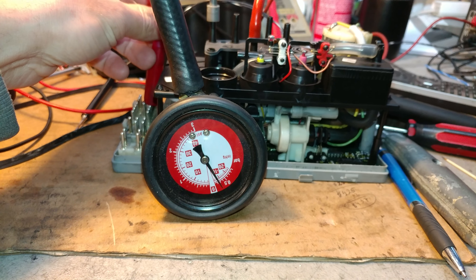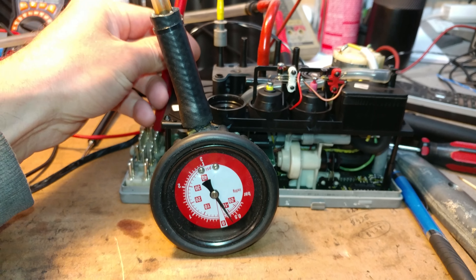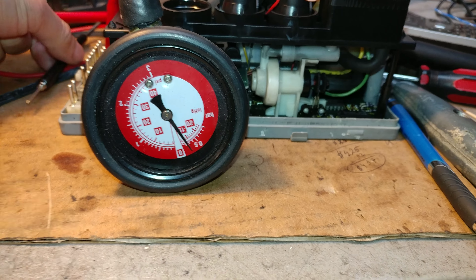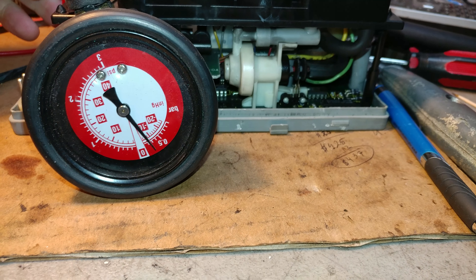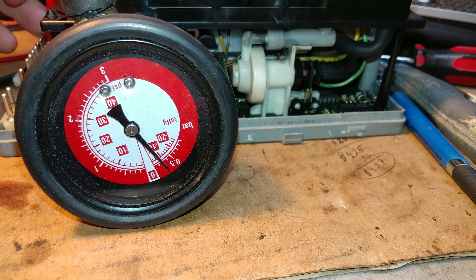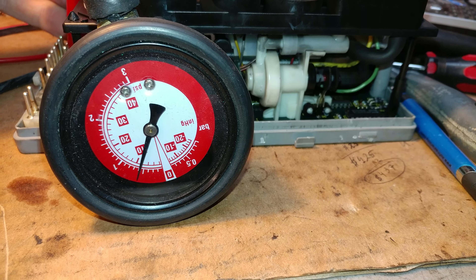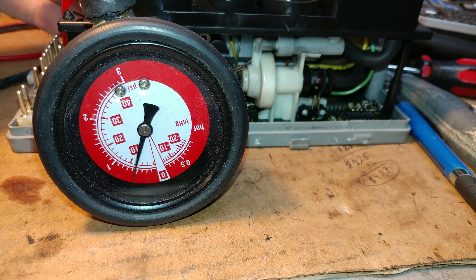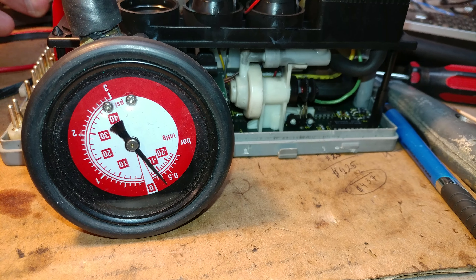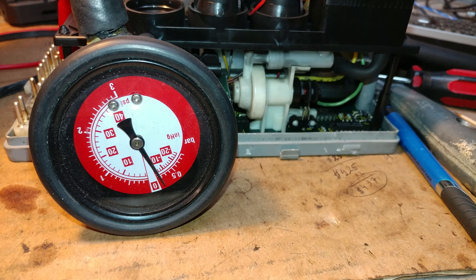Next we're going to do central locking and central unlocking. I have this vacuum gauge here so you can actually see the activation of locking and unlocking. That was just over 0.5 of vacuum and about 0.6 in pressure — the gauge is a little bit inaccurate, but you can see it working.